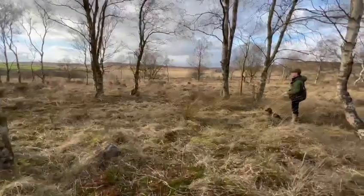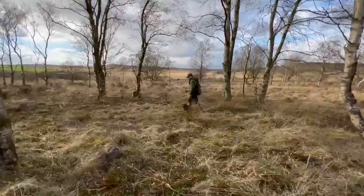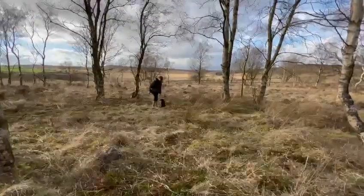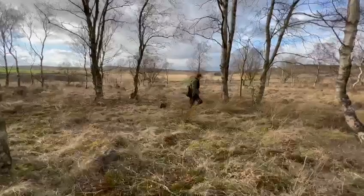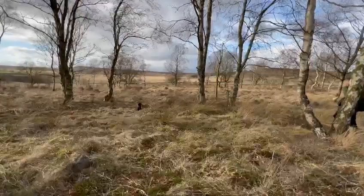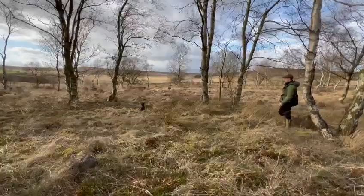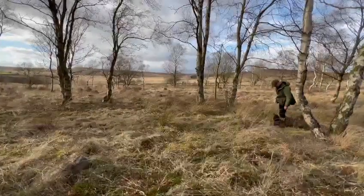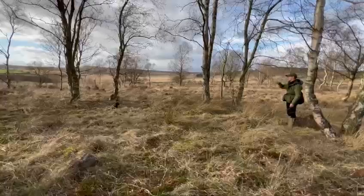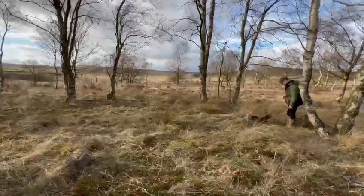We're just building up the distance slightly here — I've just thrown a dummy out to practice a little bit of steadiness, and we'll heel up to the area. I'm not too concerned how hard the dummy is to find at this point; I just want to build the distance up and build on what we've already accomplished. I'll leave Millie in the area, walk back and recall her, then send her, stop her, get a nice sharp stop, ask her to hunt — almost instant success — and she comes straight back.